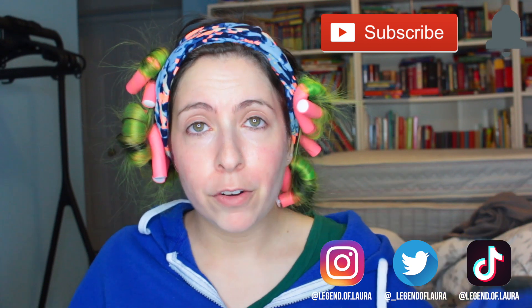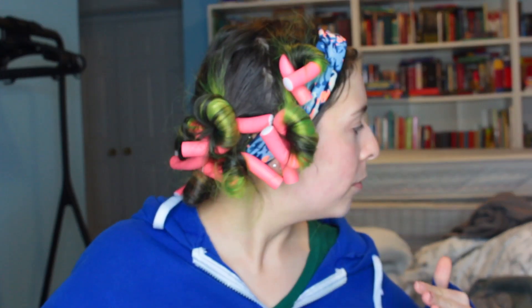Today I am going to be doing a full face using new products. These aren't new launches or anything because your girl's broke, so these are just older products — basically a collection of makeup from my friends that they didn't want anymore. They're all products I haven't tried before, some from brands I haven't tried, others from brands I know but not this category of product. If you want to see all the products, my first impressions, and the final look, please keep on watching.